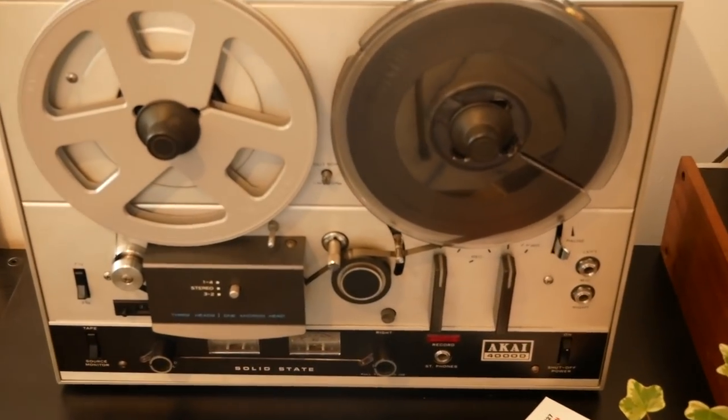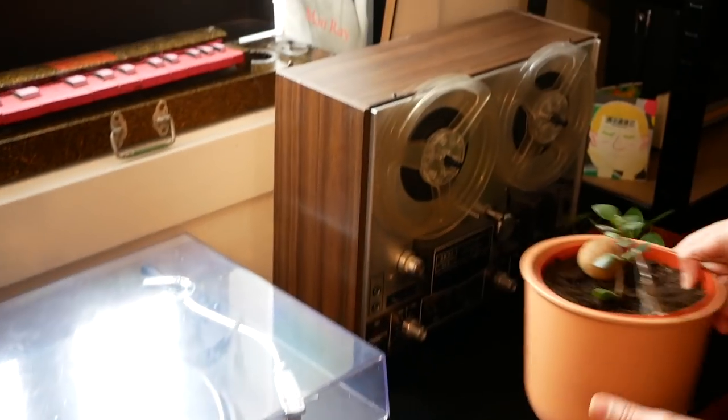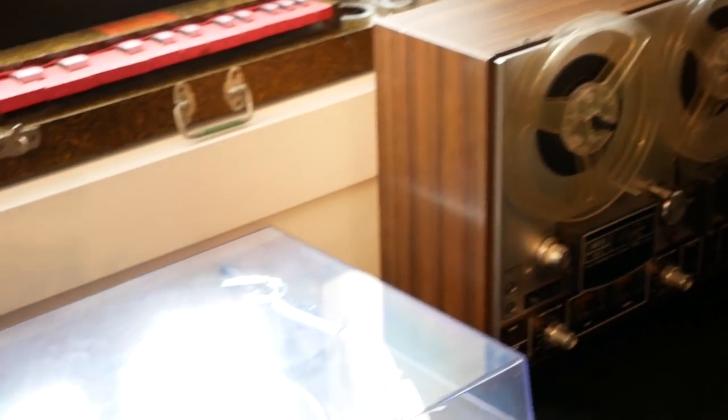The Ferrograph was carrying the vibraphone loop and it was being recorded onto the two-track. Because the PR99 has a variable speed, you can change the speed and therefore the pitch. So if you're careful enough, you can create harmonies of the vibraphone loop.